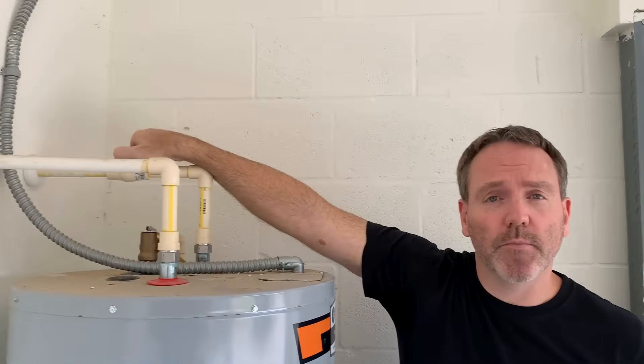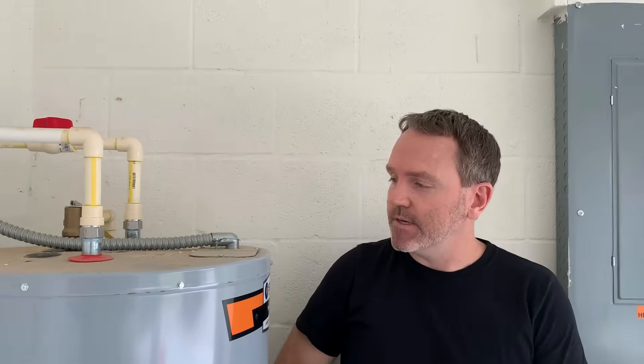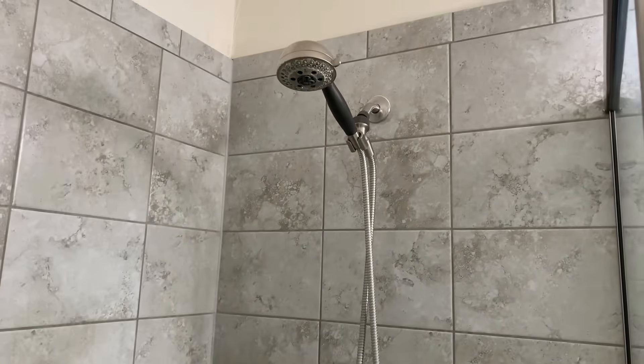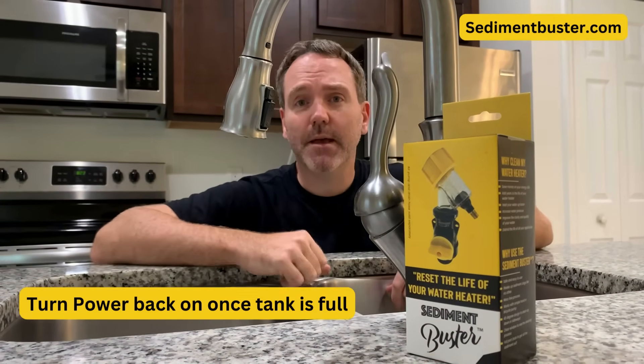The drain valve is now closed and the Sediment Buster is removed. I'm turning the cold water main back on to fill the tank back up. Remember, the hot water faucets inside are still open — leave those on until the tank is completely filled and all the air is pushed out through the fixtures. You can hear a lot of hissing; that's just air pushing out of the tank. Once the tank is full and water is flowing clearly through all fixtures, shut off the hot water faucets and you're good to go.